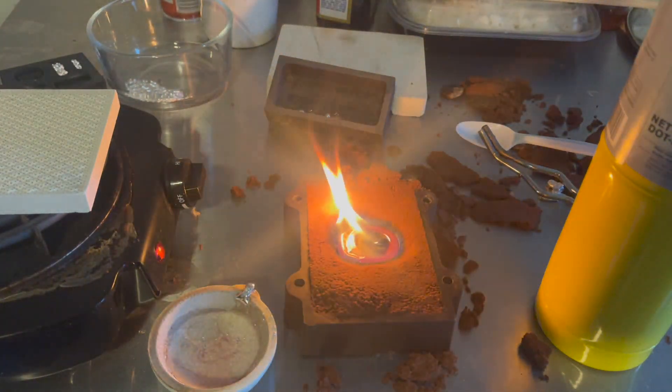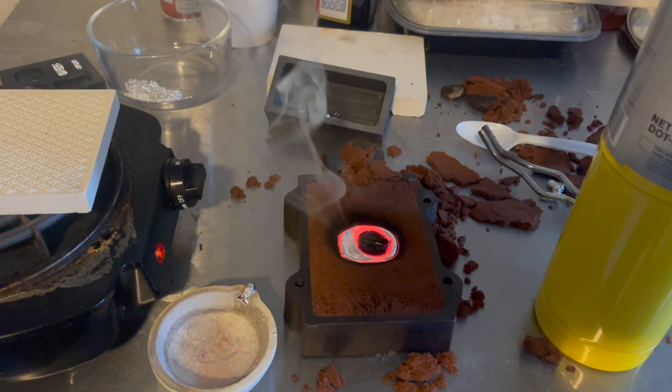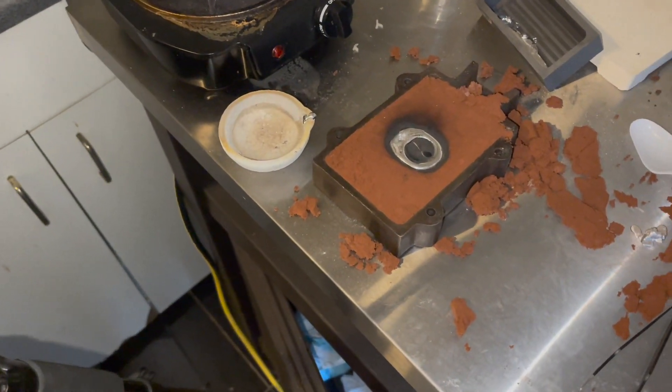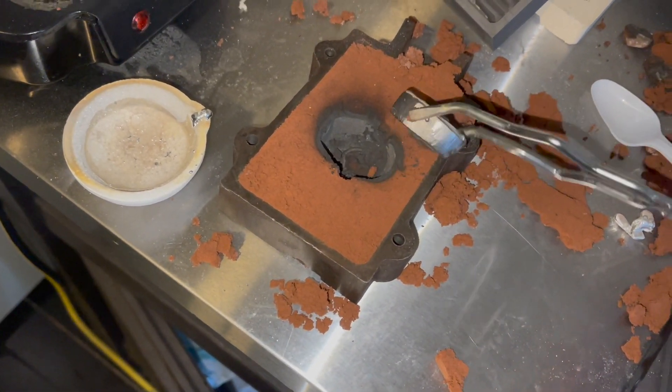Oh my god, you have to heat it so freaking much — that's the secret. All right, let's take it out. Wow, really good mold, look at that!